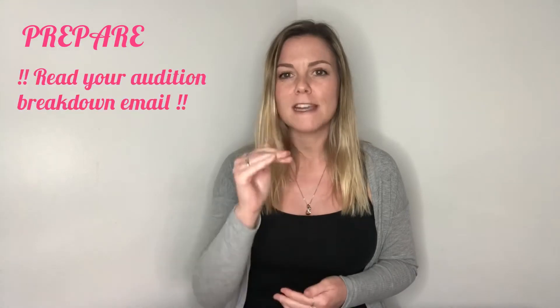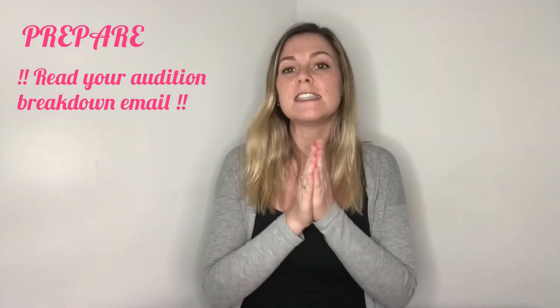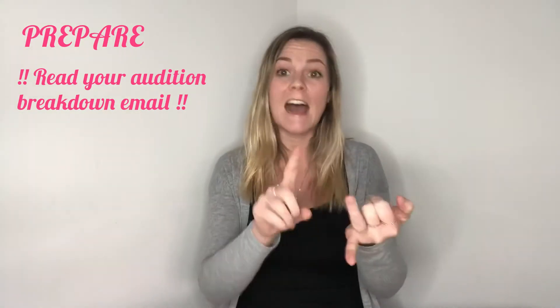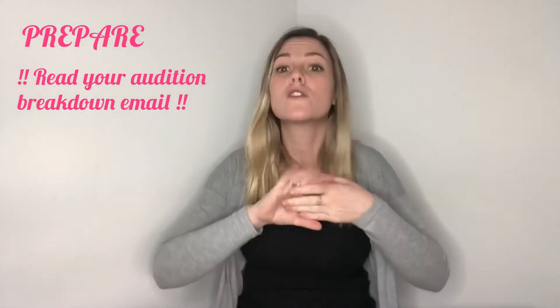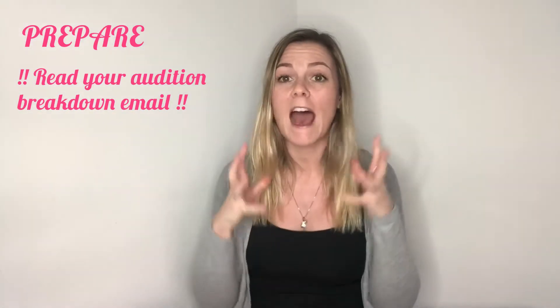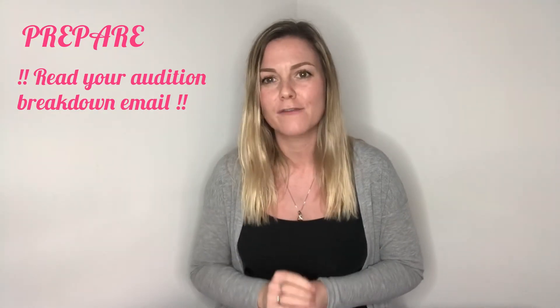Now this is the big one because not only do you need to prepare your audition and the singing itself, but you also need to prepare your audition studio, your audition room. The first and most important thing is to read your audition casting breakdown — exactly what you need to do, how you need to do it, when it needs to be done by, how long you've got, and how it needs to be sent, so that you know 100% what you're preparing for.